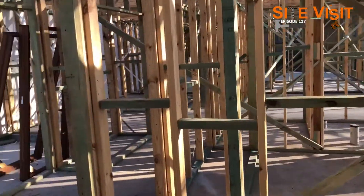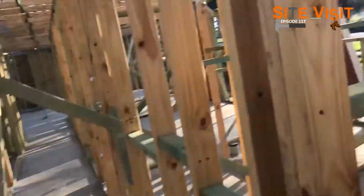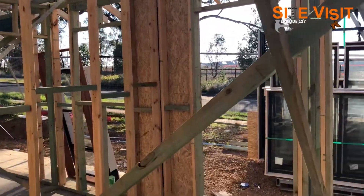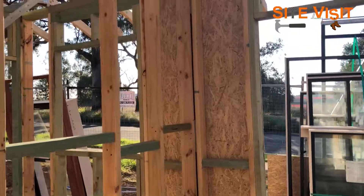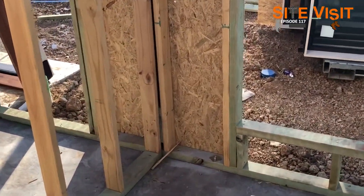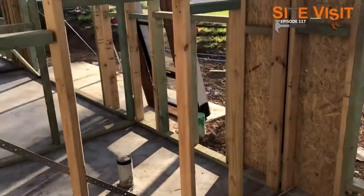Let's just have a little bit of a walk around. You can see we have the windows here ready to go in against the wall. We also have the flyboard bracing to that hole — that'll stop the wall from racking side to side. And you can see the fixing at the bottom with the dynabolts as well.